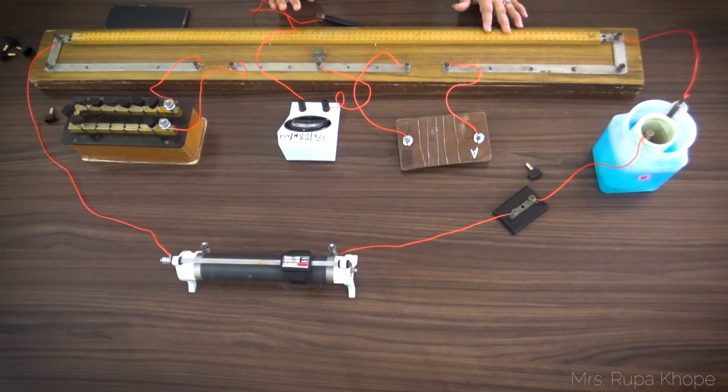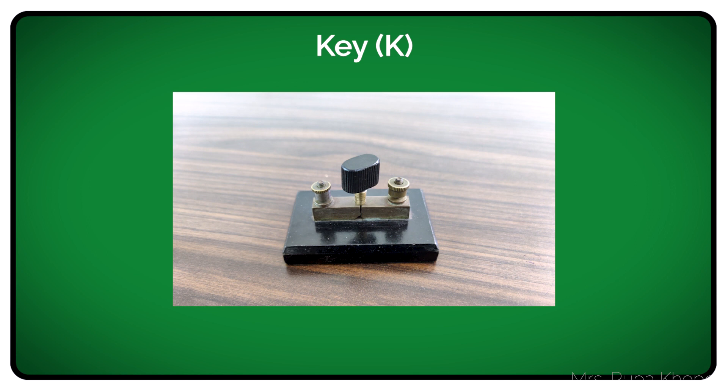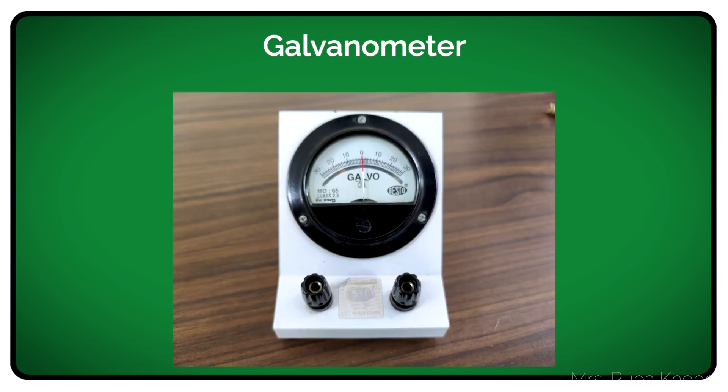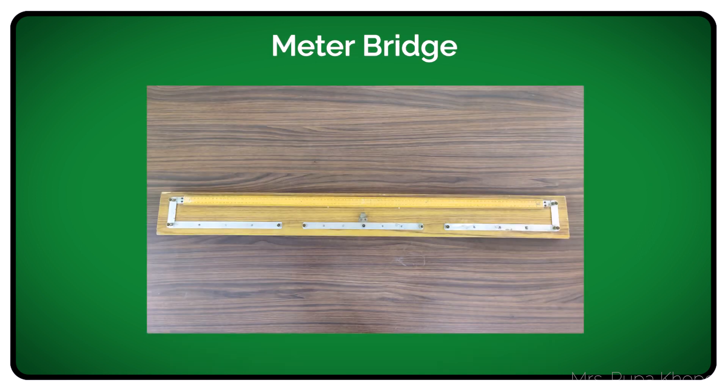Now let us learn the apparatus required. We need a Daniel cell, a key, a resistance box, a galvanometer, a jockey, and a meter bridge.